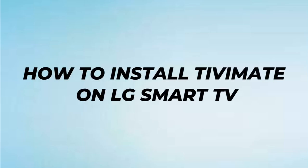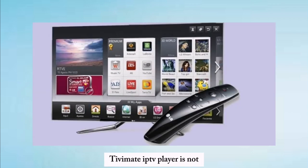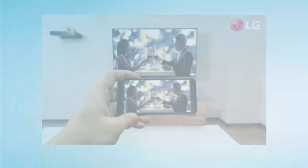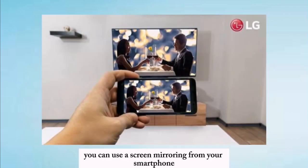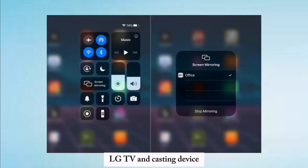How to install TV Mate on LG Smart TV. TV Mate IPTV player is not natively available on LG Smart TVs. To watch TV Mate, you can use screen mirroring from your smartphone or PC. Ensure your LG TV and casting device are connected to the same Wi-Fi network.